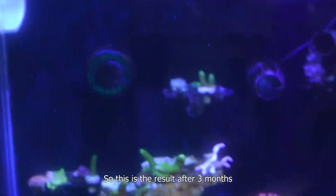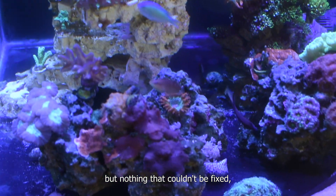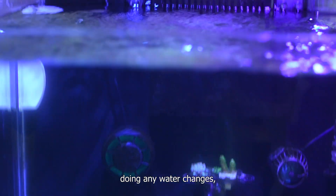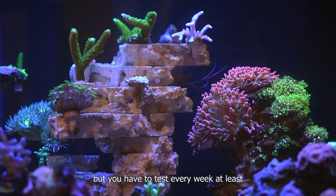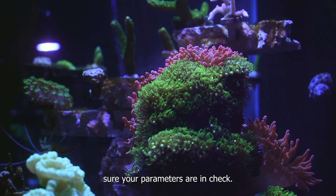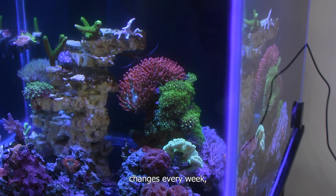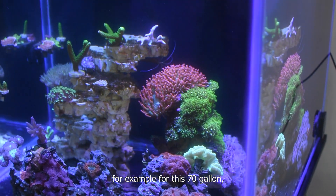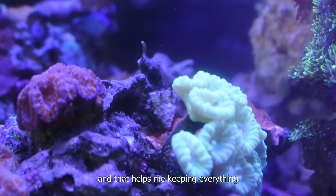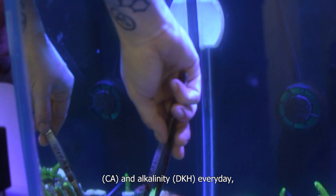This is the result after three months. I cannot lie that there were some problems, but nothing that couldn't be fixed. What I can really recommend is waiting the first month without doing any water changes, but you have to test every week at least to make sure your parameters are in check. After that period, you can start doing small water changes every week. For this 70 gallon, I make weekly five gallon water changes and that helps me keep everything stable.